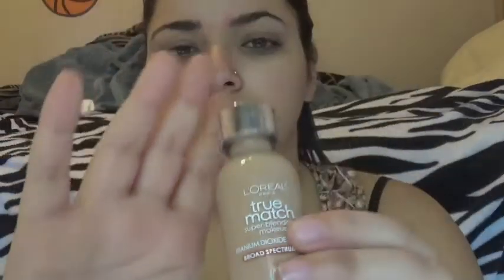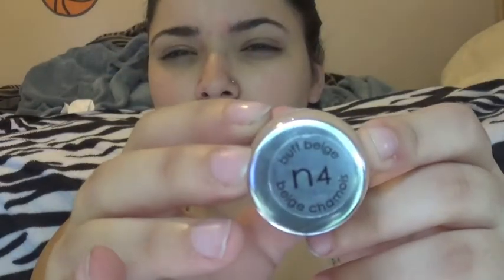Next, I'm applying L'Oreal True Match Liquid Foundation in N4 Buff Beige all over my face. I just dot it all over my face and then blend it out with a stippling brush.